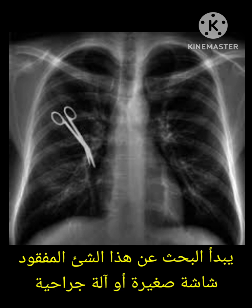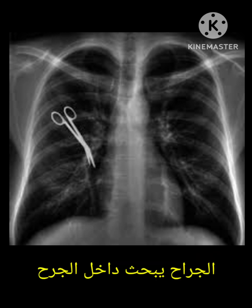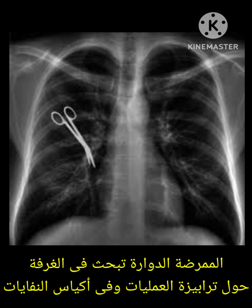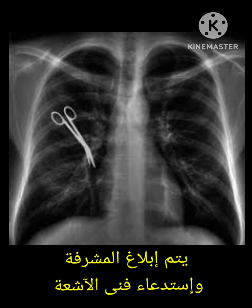They need to search to find the missing item. The scrub nurse will search the sterile field; the surgeon will search inside the cavity or inside the wound; and the circulating nurse will search around the room, especially in the trash bin. If they search for 30 minutes and the item is still not found, they need to inform the charge nurse.